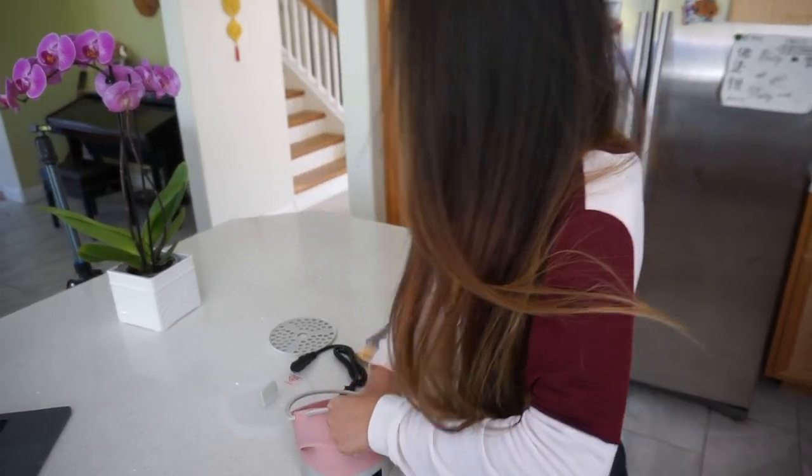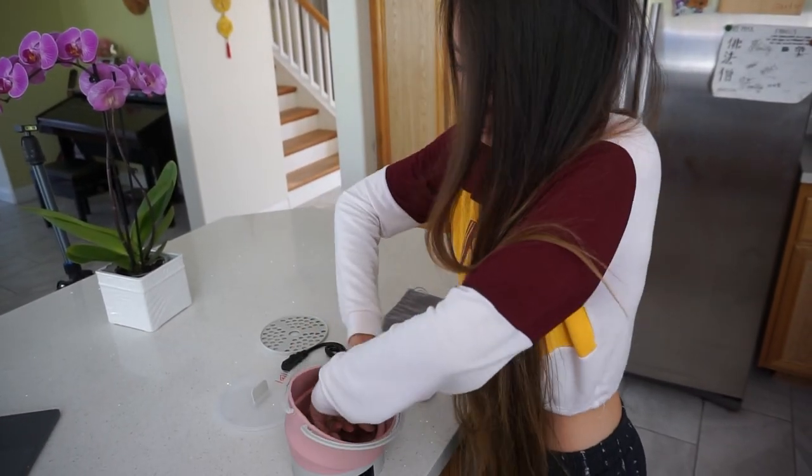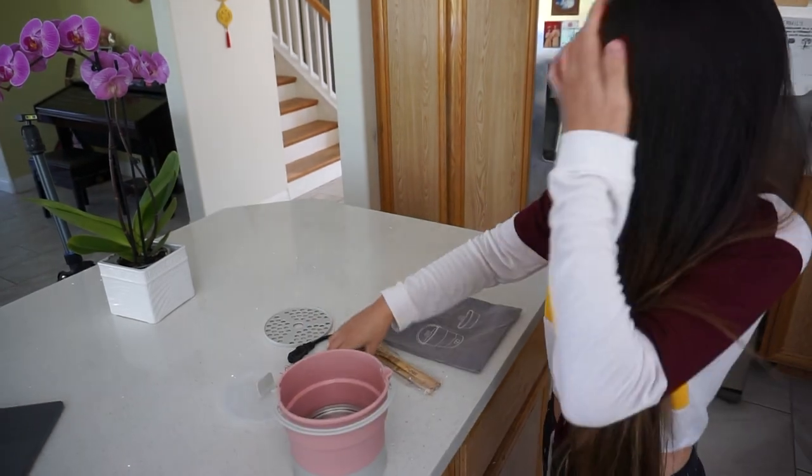To demonstrate, I'm going to pull up the pot so it stands up on its own. And now I'm going to plug in the wire.